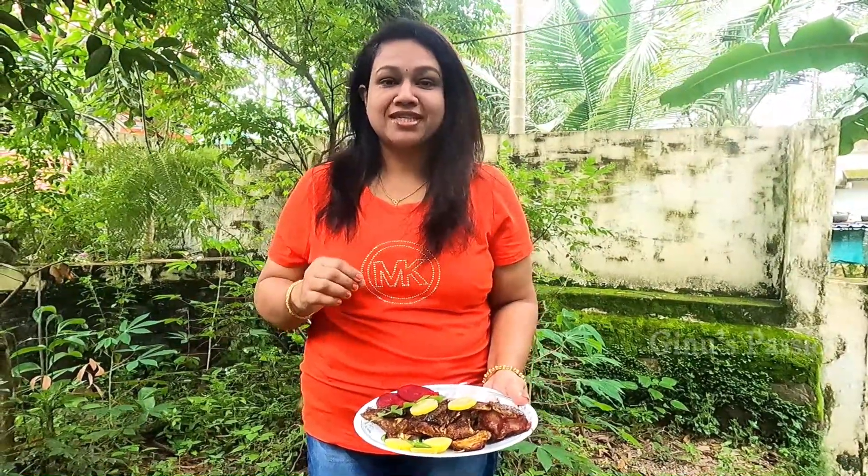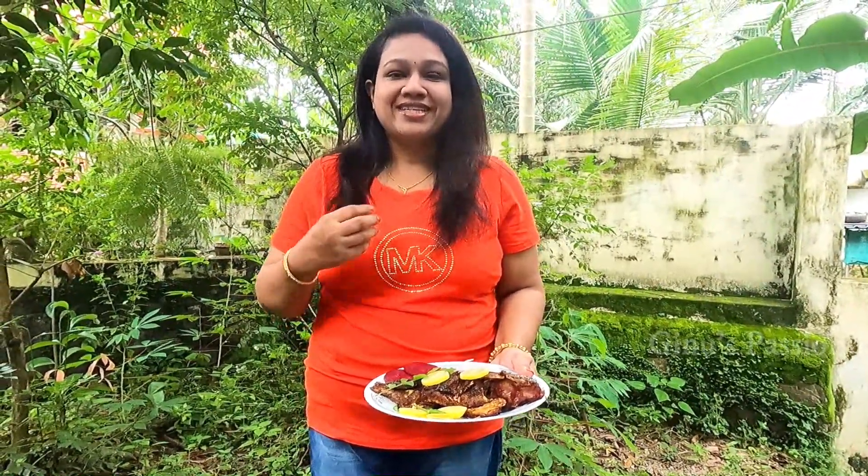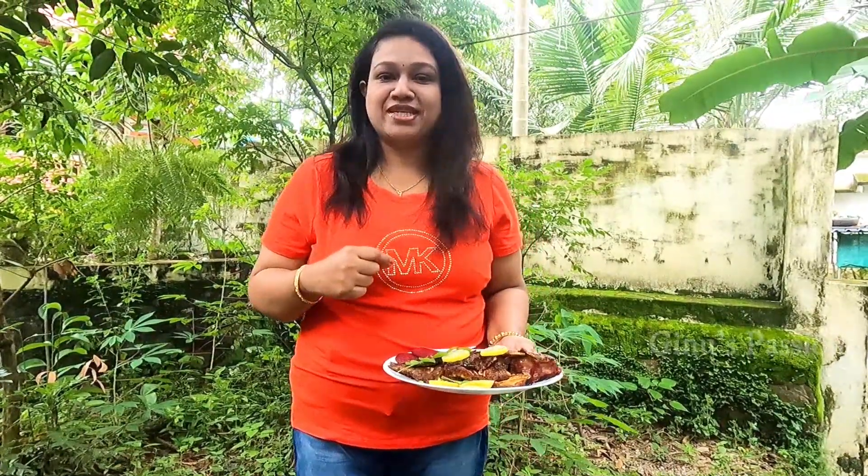We've done the Kanthari Beetroot Fish Fry. Let's try it out — the taste is good. We tried to fry it in a different variety. Share it in the comments. If you like, share with your friends and subscribe to our channel. If you want to add a recipe, please enjoy this video.